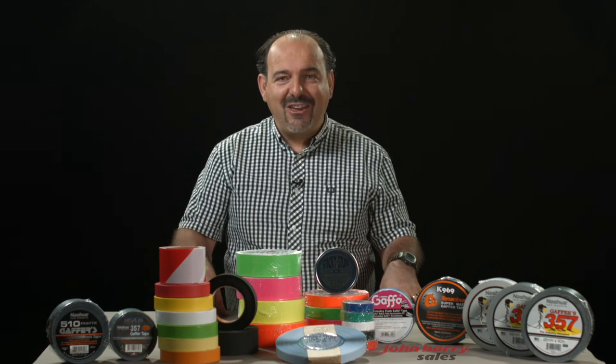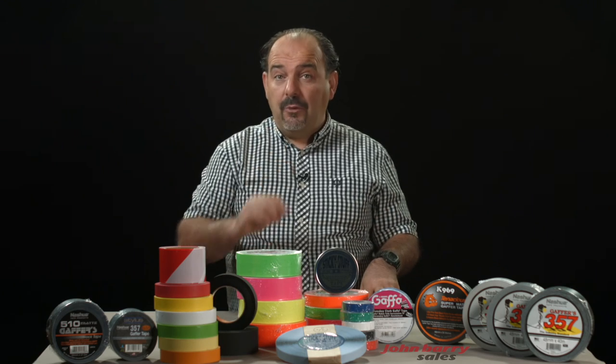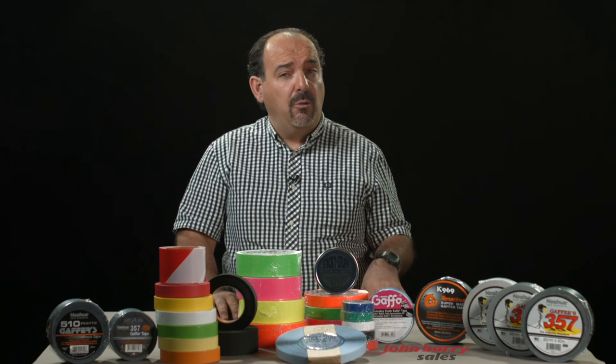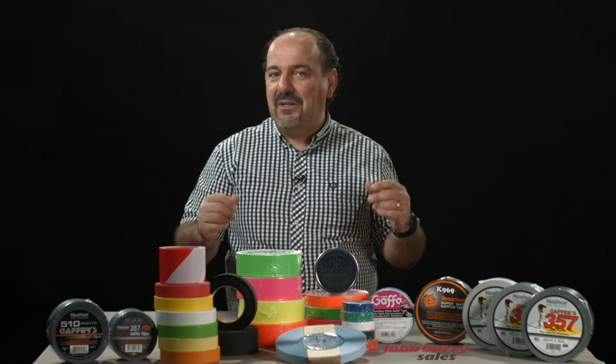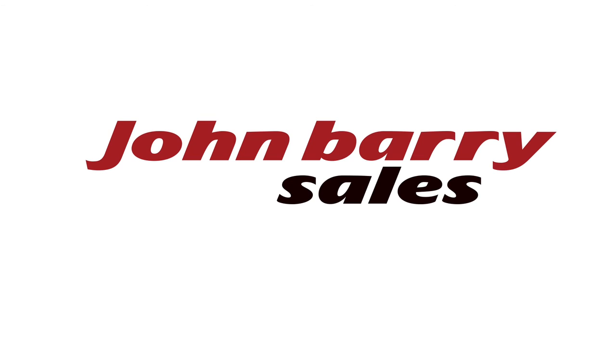So, there you have it. There is a specific application for each tape. Your job is to ask yourself what the application is and how sticky do I want it — and don't forget to ask yourself will it damage the surface when I remove it. We have only touched the surface of many applications for each tape. I hope this has given you an informative introduction to tapes used in the film industry.